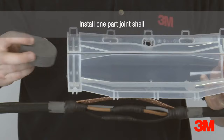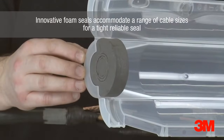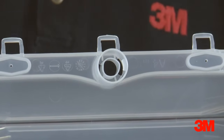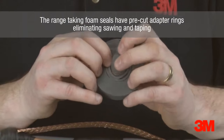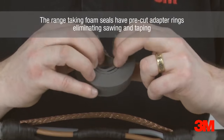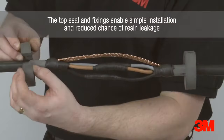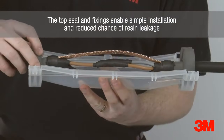The one-part mould body construction has a unique top seal and fixing clips, enabling a simpler installation process with no need for extra taping and a reduced chance of resin leakage. The foam seals at each end of the mould body can accommodate a range of cable sizes with a tight, reliable seal. The two foam sealing elements can be adapted to the required cable diameter by removing the pre-cut adapter wheels. To ensure the correct fit, position the incision on the foam seals in an upright position. This innovative feature means that sawing and taping the ends of the resin mould shell can be eliminated.